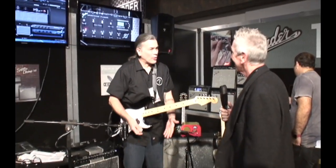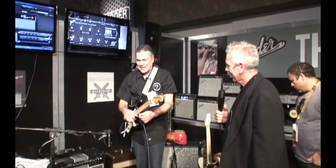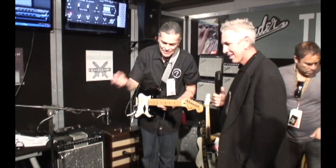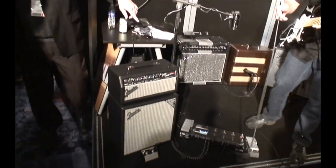That's the Mustang floor pedal. We also have an updated version of the Super Champ X2, which is an amp that we've been building for a few years.